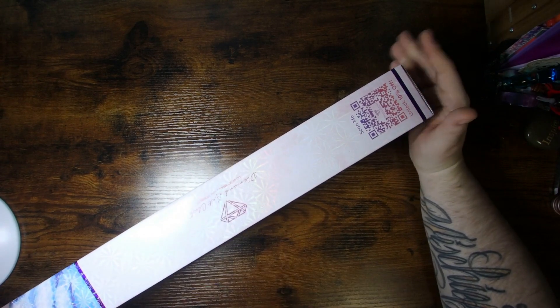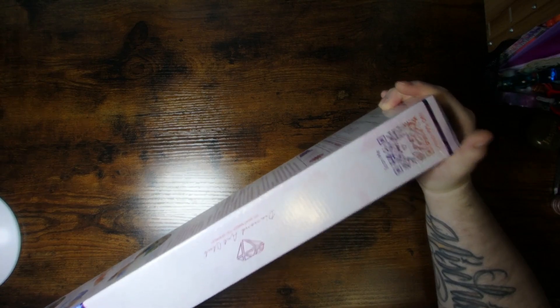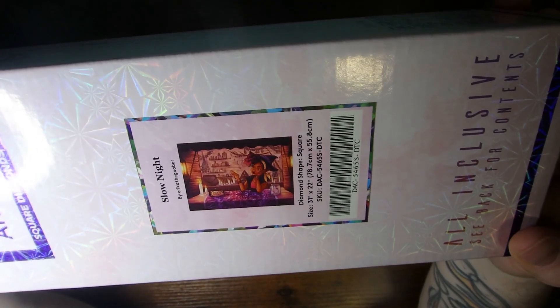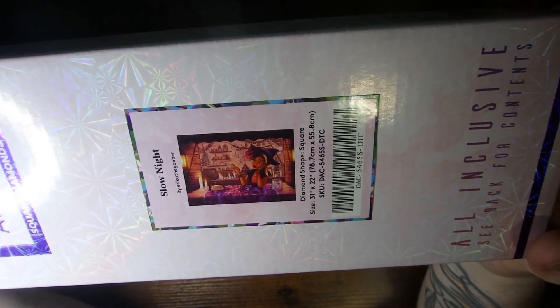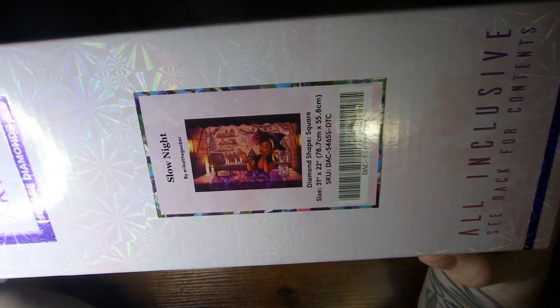And of course we'll get down to the unboxing now. This one was another Black Friday deal. So this one is called Slow Night and it is by Erica the Goober. It is square and it's a 31 by 22 inch or a 78.7 centimeter by 55.8 centimeters.